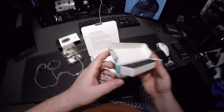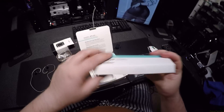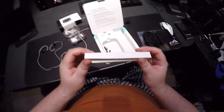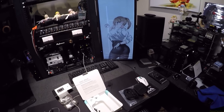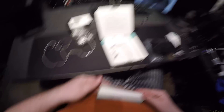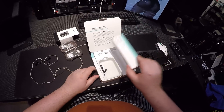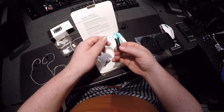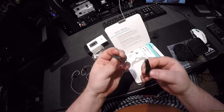It even says Comply — comes with Comply tips, features Comply tips. I am not using Comply tips and I'm not using stock tips because nothing fits my ears quite like the Dekoni tips, again linked in the description. This is a nice little kit. Comes with two clips — I don't know why it comes with two clips.